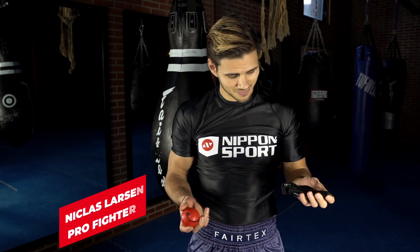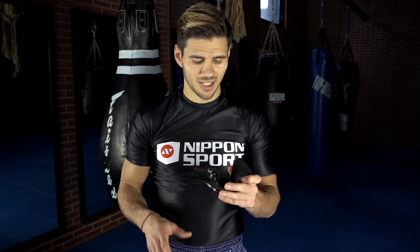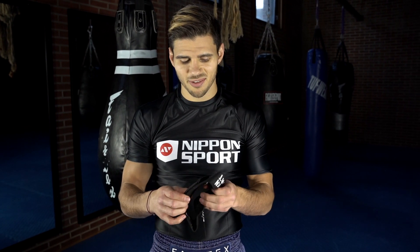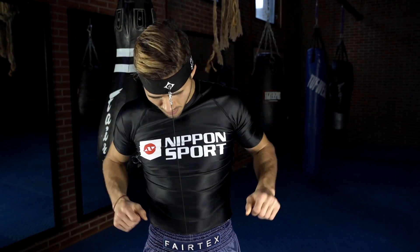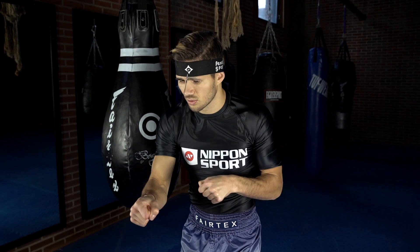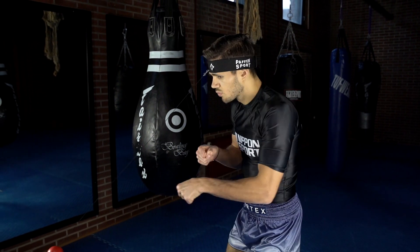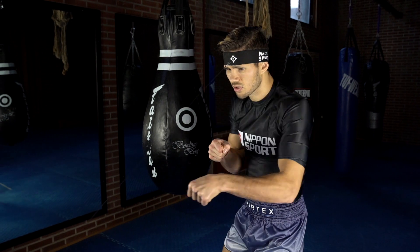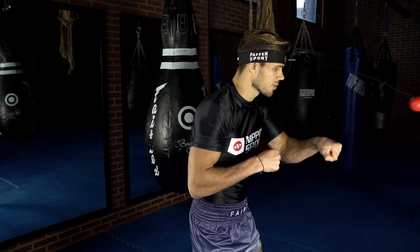My name is Nicholas Larsen and today I have this tool. It's called a reflex ball. I like to use it when I warm up. I use it to get better coordination, movement, speed, recovery, timing — all this. And it's fun to play with.